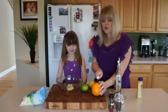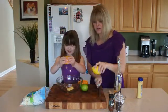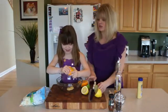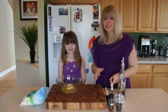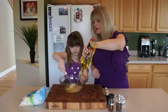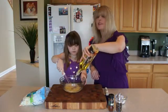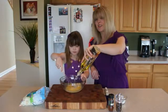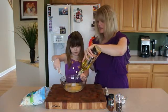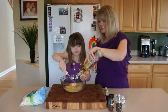Then we're going to squeeze the juice of one orange, one lemon, and one lime again. Use those muscles! Now we're going to whisk this all together. While Maria whisks, I'm going to pour in a little olive oil — you can also use extra virgin olive oil. We want kind of a three-to-one ratio, so a little more oil than the citrus juice.